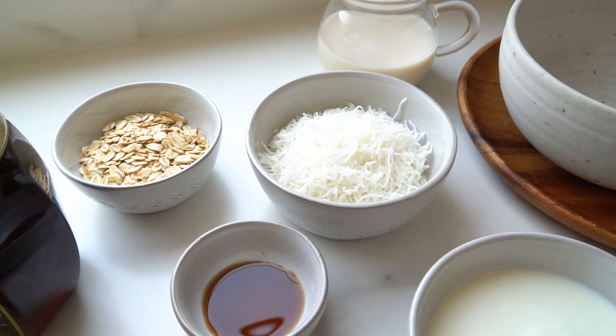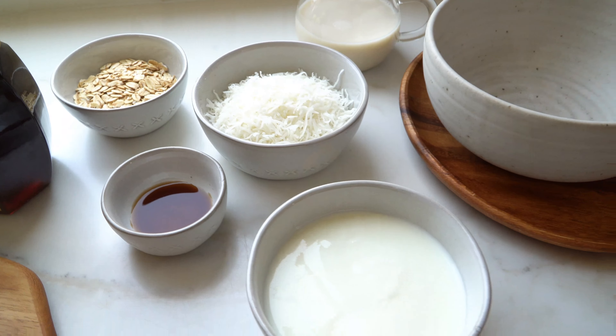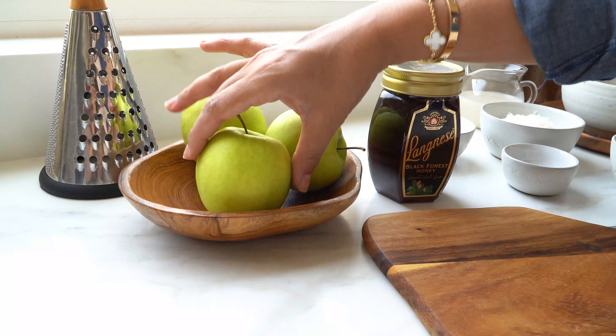I always start with the basics — rolled oats, almond milk, yogurt, some vanilla for flavoring, and always some Langezi honey to sweeten the recipe. For variations, you can use different types of fruits, whether fresh or dried, desiccated coconut, nuts, seeds — whatever you like.